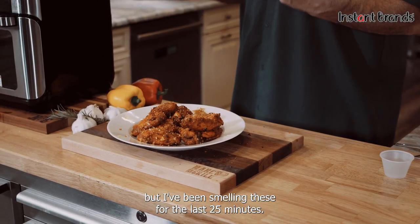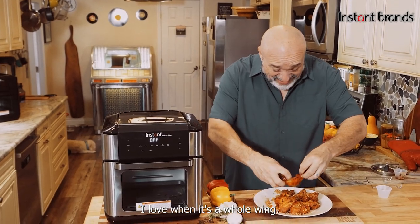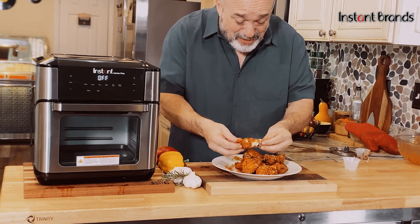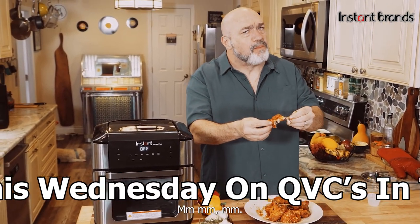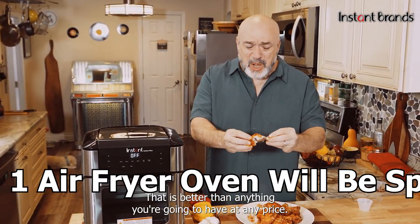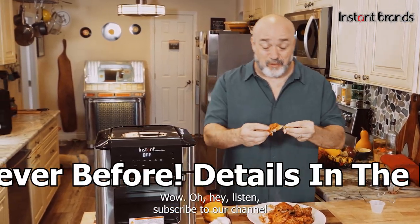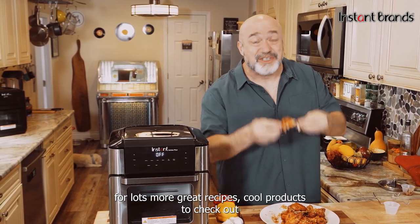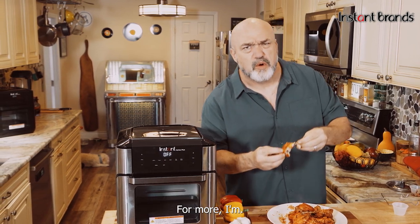I know these are crazy hot, but I've been smelling these for the last 25 minutes — I gotta dig into one. Oh my goodness. I love when it's a whole wing, cooked beautifully all the way through. Better than any wing you're gonna have at any price. These are just fantastic. Hey, subscribe to our channel for lots more great recipes, cool products, and all kinds of fun food. See you next time.